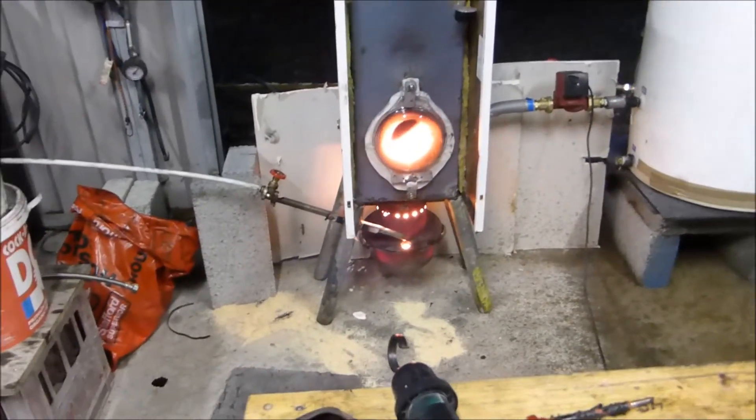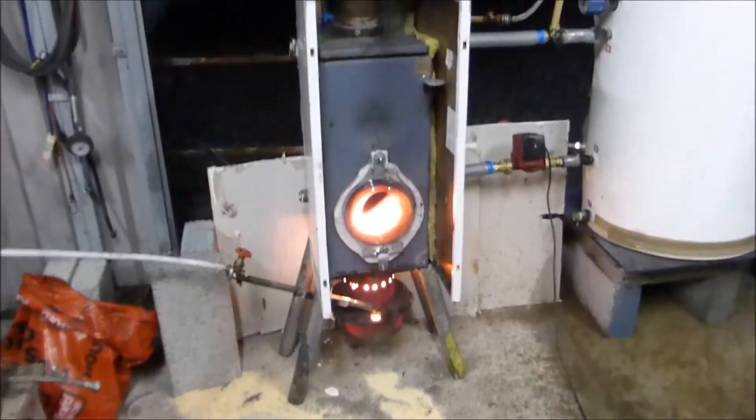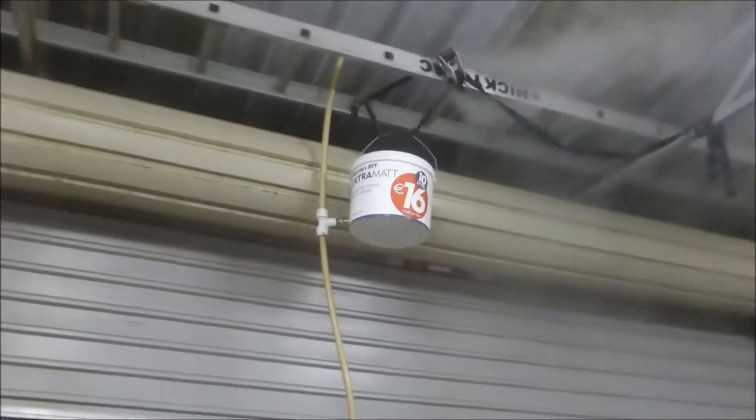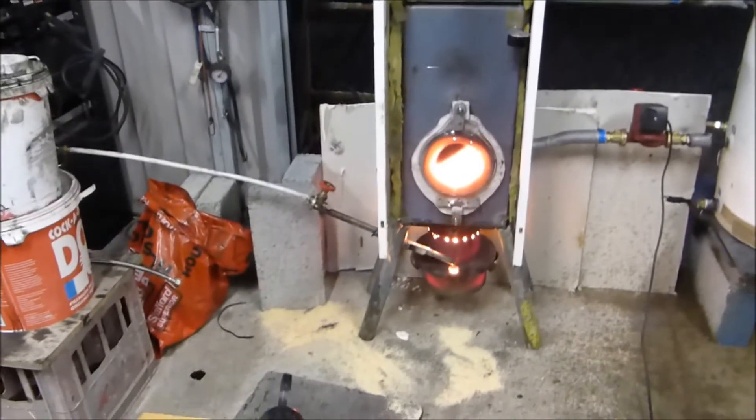I did this for the craic, as we say in Ireland — just for the fun of it. So there we go: one waste oil burner producing lots of steam, and I let too much in. I kind of flooded the unit.